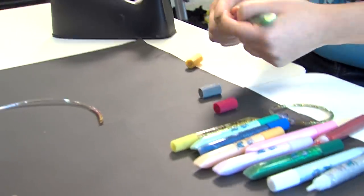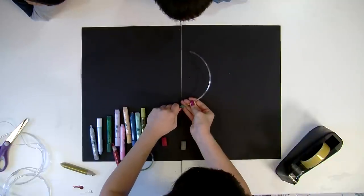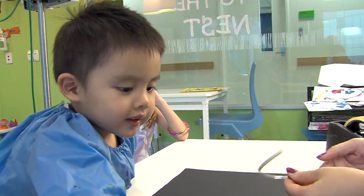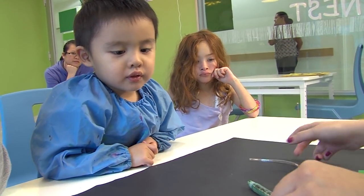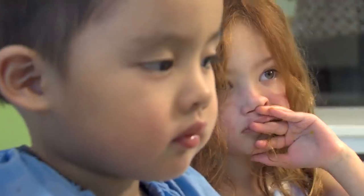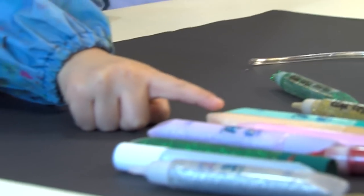I'm going to use this one. Let's keep going. The blue one? Let's do it. What colour have we got next? What are we going to do? Should we do some ball? That one? Okay.